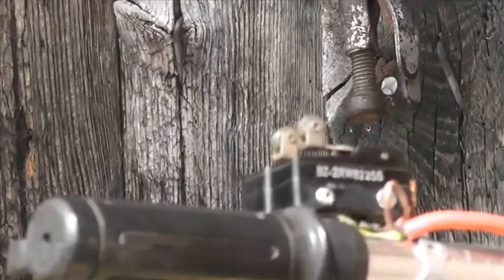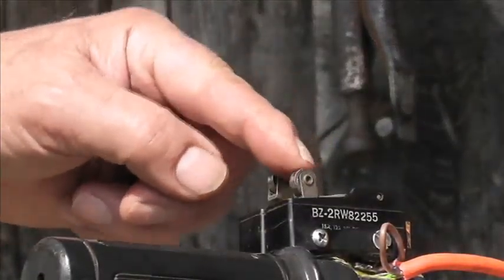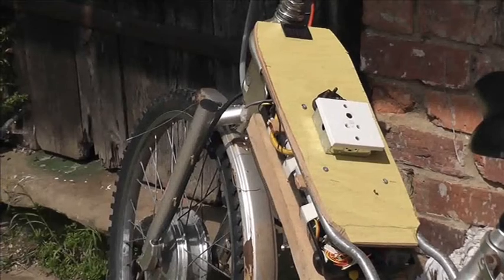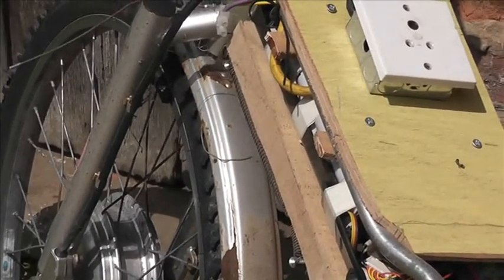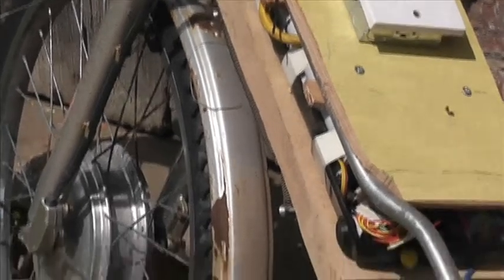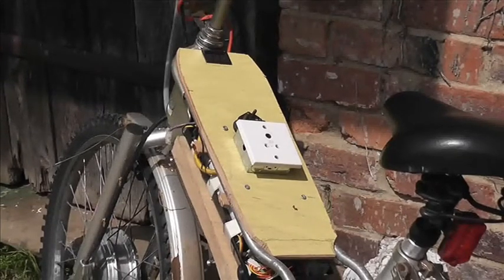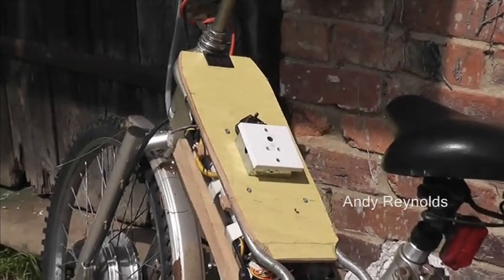There are two micro switches and those control two relays which are underneath that panel there. Also underneath is part of a 36-volt electric bike battery. I had to put a new battery management board in there. This is all very experimental as you can see.